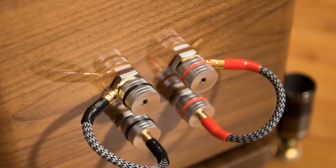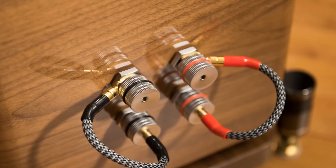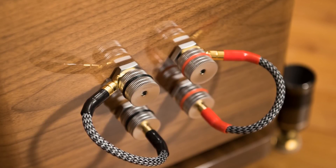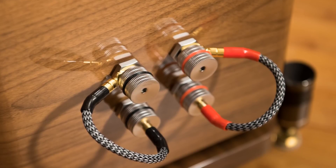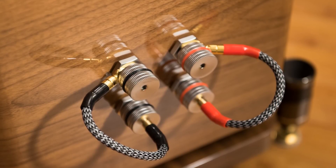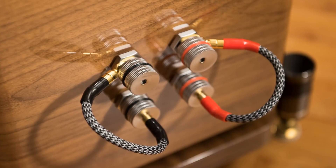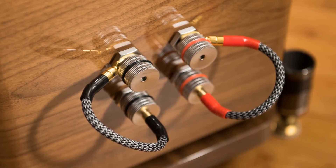First, I need to listen at a certain volume to appreciate it. Number two, I'm used to the V-curve — boosted top and boosted bass — so when I listened to this speaker I needed to get used to it. Luckily because I've gone through a lot of speakers I recognized it. This is a relatively neutral sounding speaker. In the beginning I thought it was warm because of the strong bass, but as I listened more and more I realized it's actually neutral.